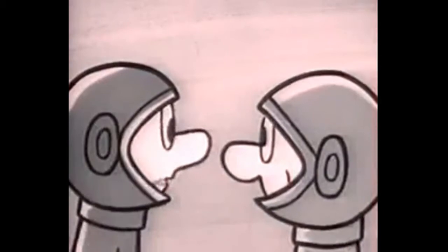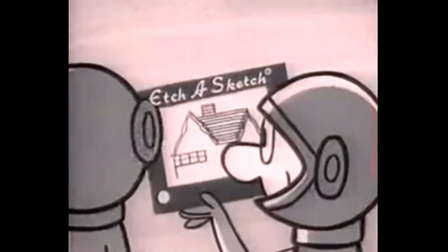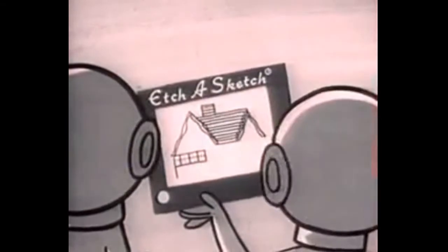Hey, George, where'd you go? I almost forgot my Etch-A-Sketch. Etch-A-Sketch? What's Etch-A-Sketch? Just the greatest toy this side of the moon.